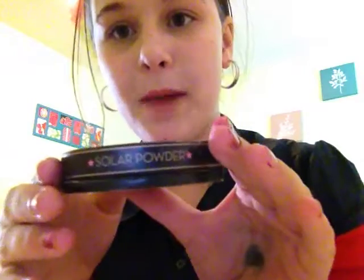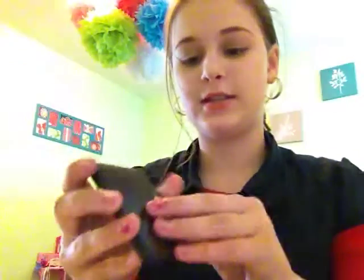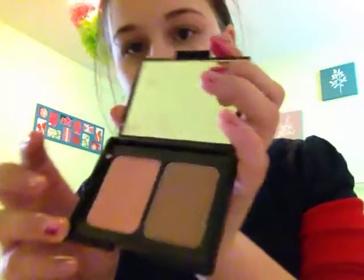You will be needing: Solar powder bronzer — I don't have the top of it — ELF contouring blush. I will not be using this bronzer right here because it's too dark, way too dark. You'll also need a blush brush, lip gloss, M&M Wet and Wild Coverall liquid concealer, clear eye mascara by Bonnie Bell, and a simple eyeshadow brush.